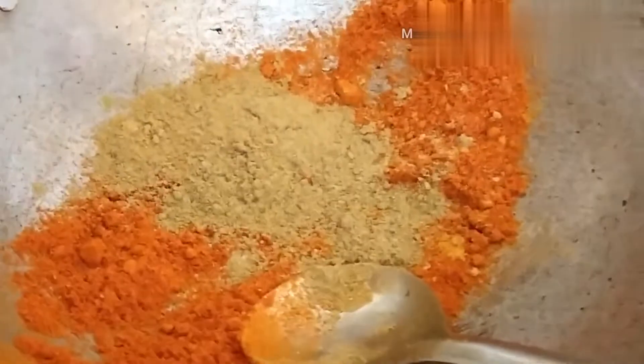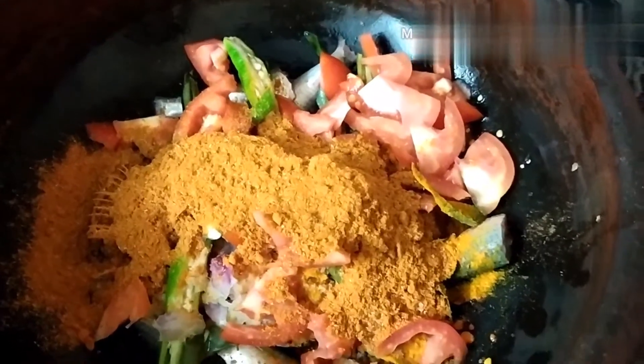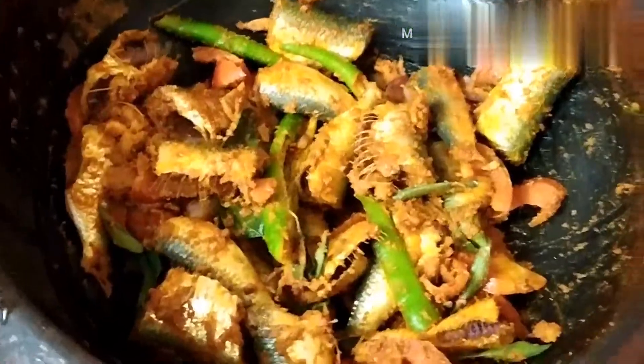Add a little salt to taste. Add a little bit of salt. We mix it together with the meat. We put our cut with that.